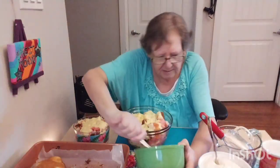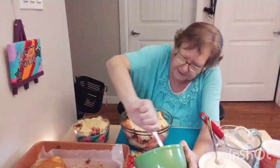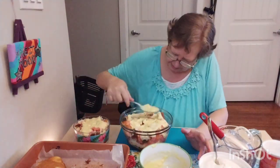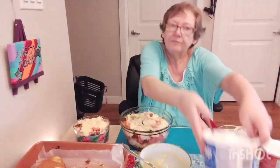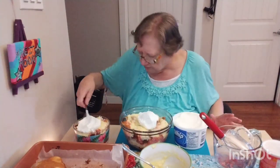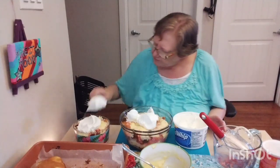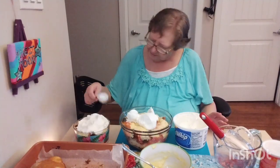Nowadays people just don't even think about having to cook from scratch. So many people just buy everything ready made, and I think it's good to know how to do it from scratch for the economy the way it is right now — you may need to know how to do it. Now comes the Cool Whip. You can use whipped cream you make yourself, but this was for the ease of it because I didn't feel like getting crazy today. I didn't feel like doing the big dinner, but I'm going to have dessert.